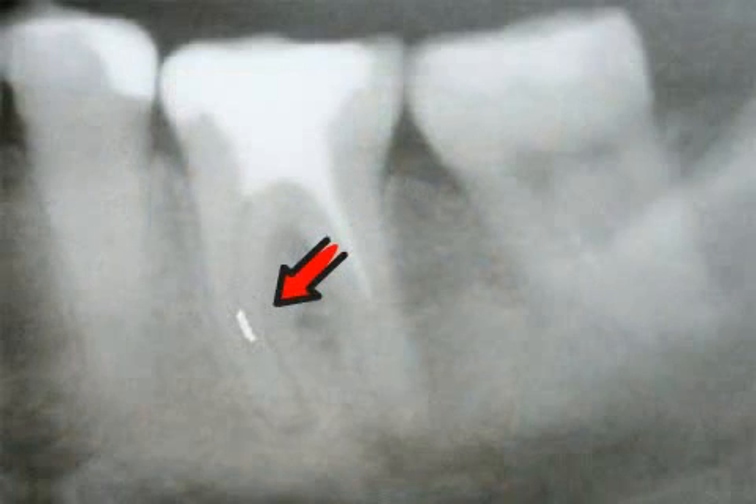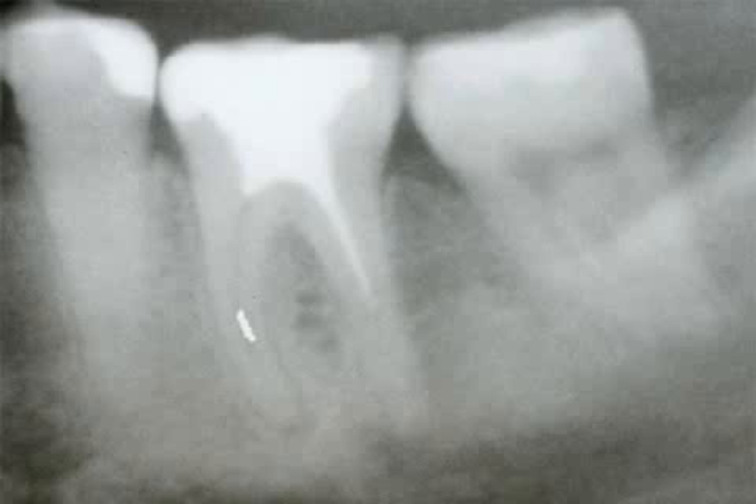Here on the x-ray, you can see a broken lentilow that prevented treating the canal. An inflammation developed in the bone at the end of the root, as identified by the dark spot.